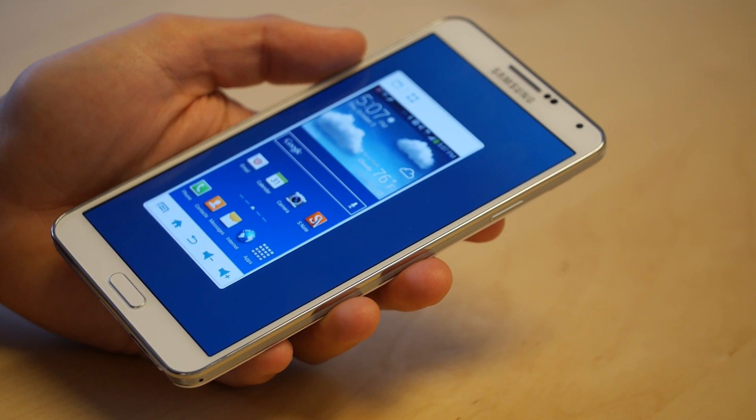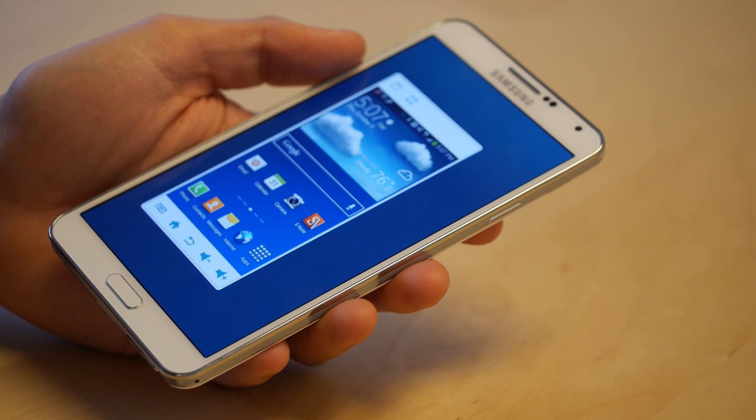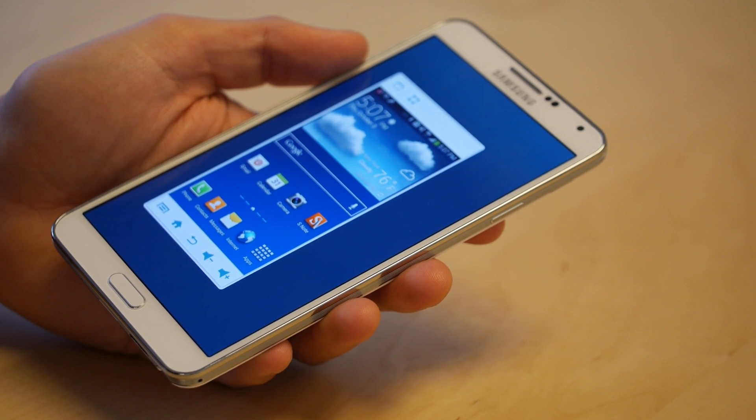This is Sal Congeloso from Geek.com and I'm here with the Samsung Galaxy Note 3. What I want to do in this video is walk through one of the more interesting functions built into this phone — that's its one hand mode.